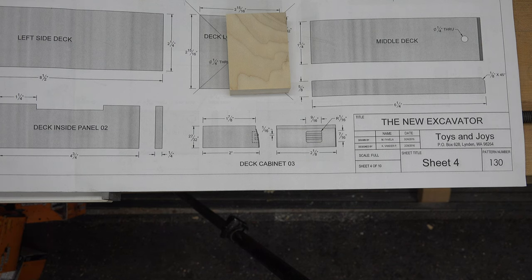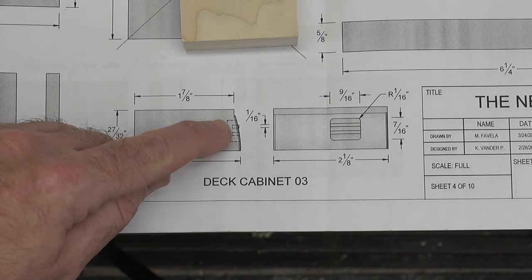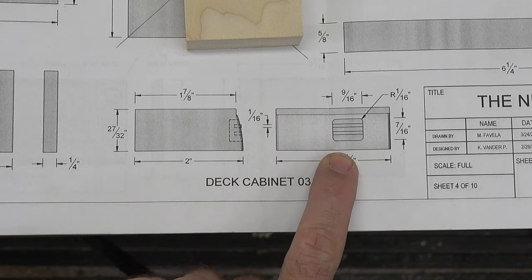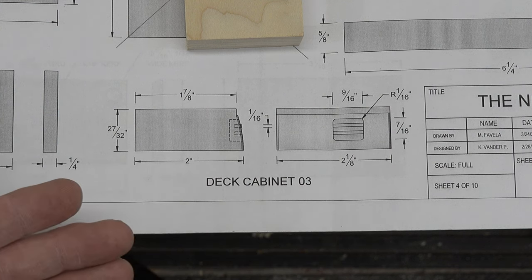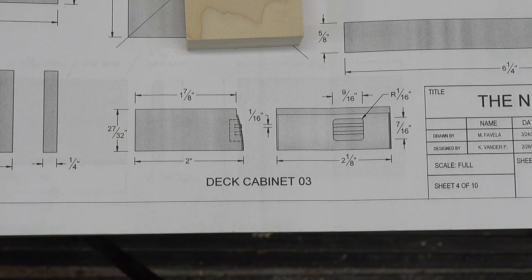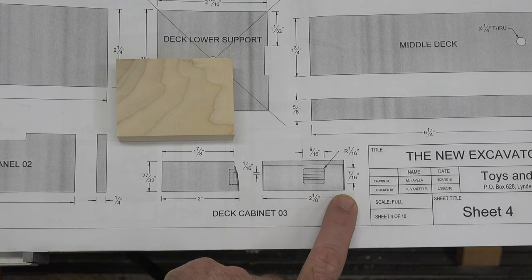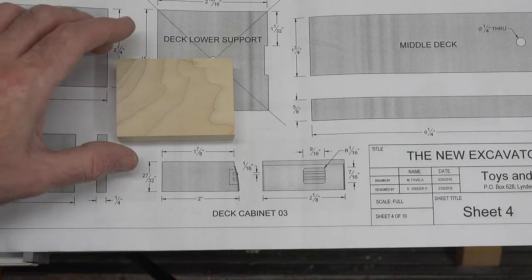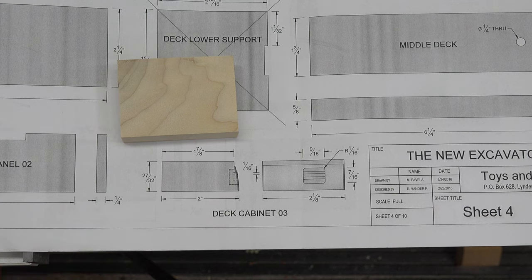Let's head over to the bench. This can be a confusing piece to make. We have this little cabinet section here which is a recess off to one side, but how do you cut that out? It would be tough routing - you could do it with a template. Let me show you the method I'm going to use. I have a blank cut here that is two and an eighth wide, 27/32nds thick, and actually three inches long, not the two inches they asked for, because I'm going to give myself a little bit to play with.